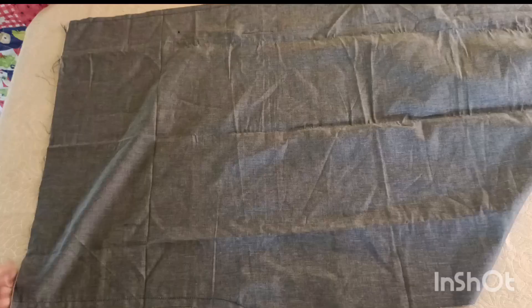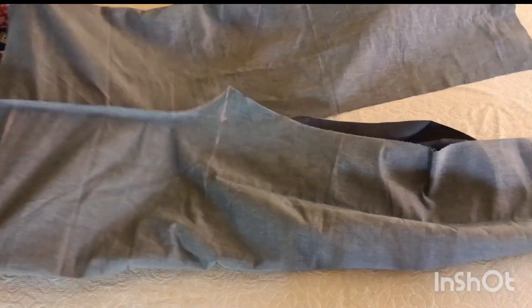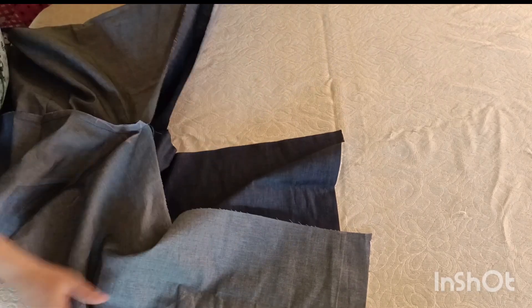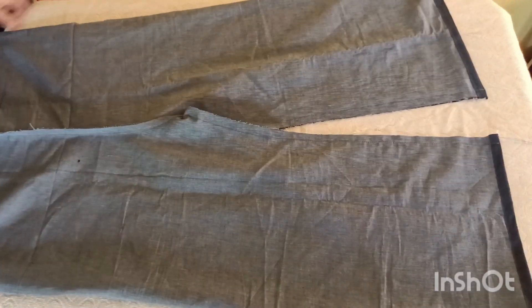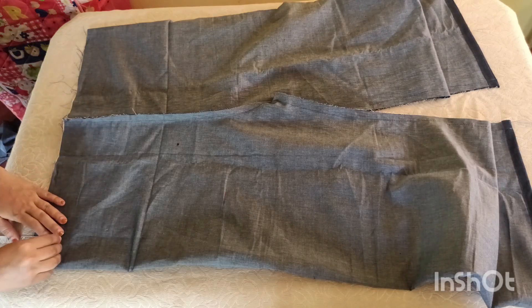I will meet the sides of the ends. I will tie into the sides of the ends. I will knit the front row with the end of the ends. I will knit the back of the end of the ends.